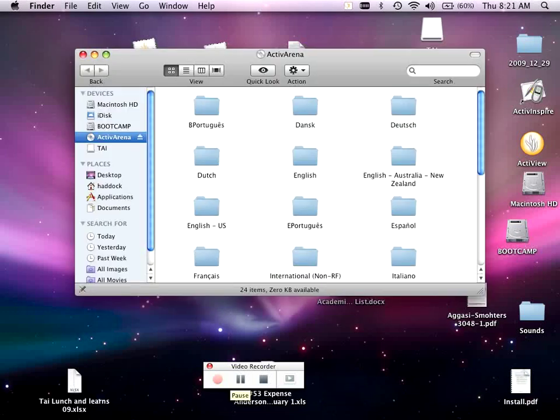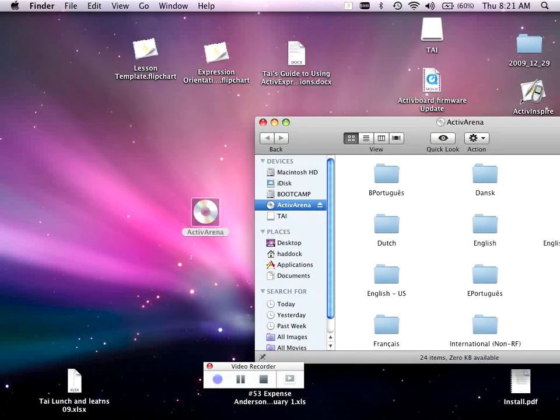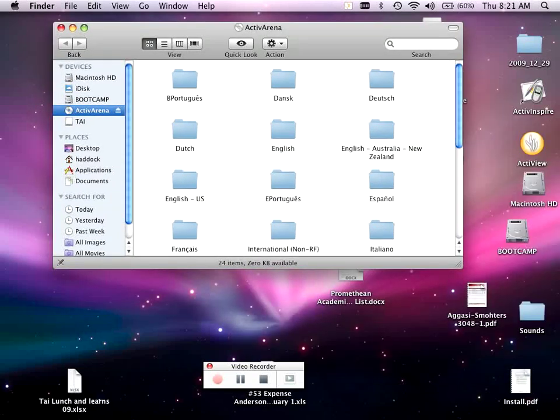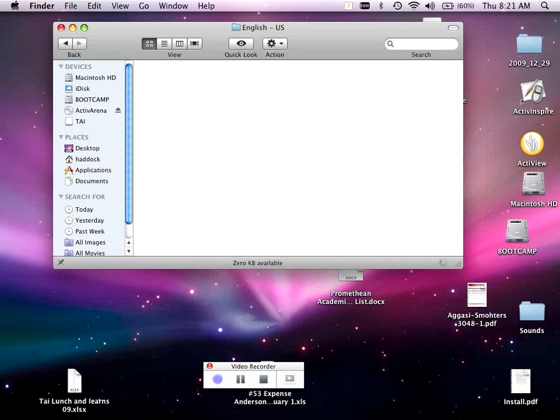To move from 3.76 to 3.98 firmware in order to use dual user pen, you will need to put in your Active Arena resource DVD. Find the folder labeled English US, then select Active Board, and choose the appropriate size — most likely you have a 78-inch gray rimmed Active Board, as that's most common.